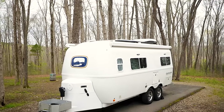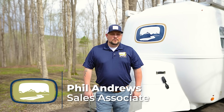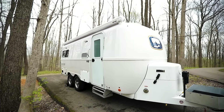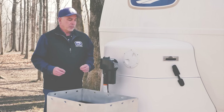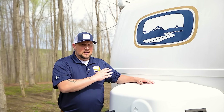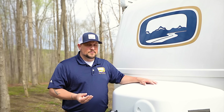Welcome back to Oliver Travel Trailers. This is Phil Andrews and we're here on a beautiful spring day in Hohenwald, Tennessee. Today we're going to showcase our 2023 Oliver Legacy Elite 2. The last time we did a walkthrough was in 2020 — you may remember Rodney Lomax taking you through the 2020 model. Now we'd like to update that video with the 2023 Oliver Legacy Elite 2 and showcase some of the new features.